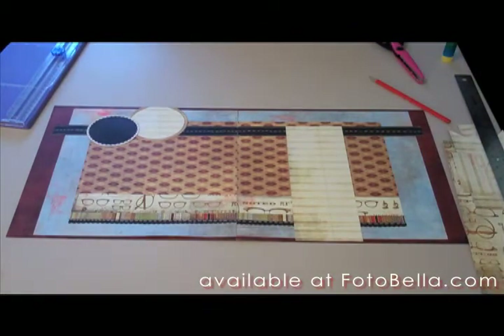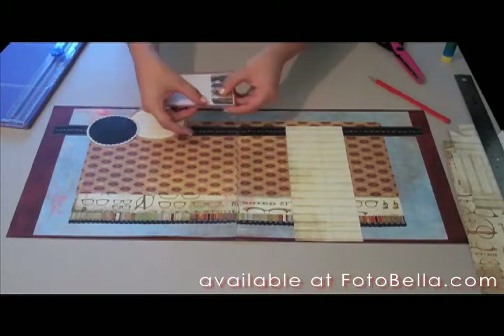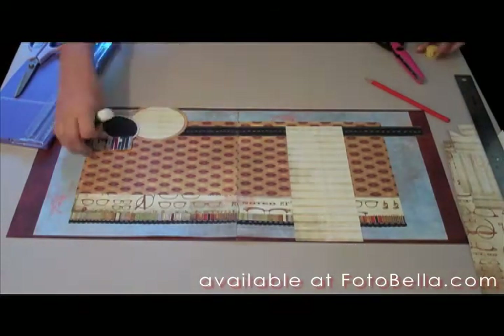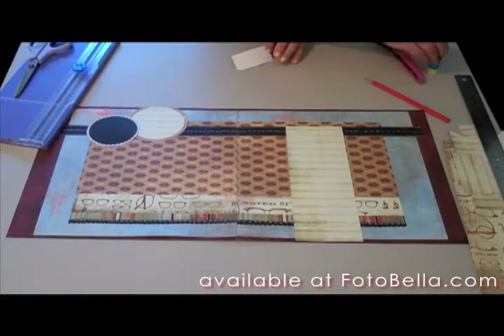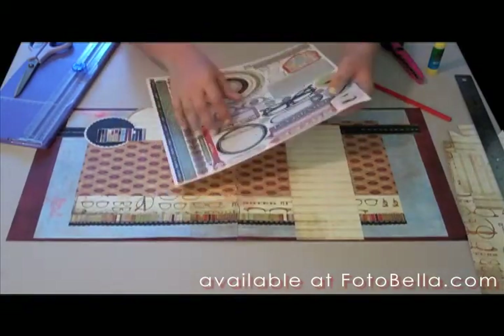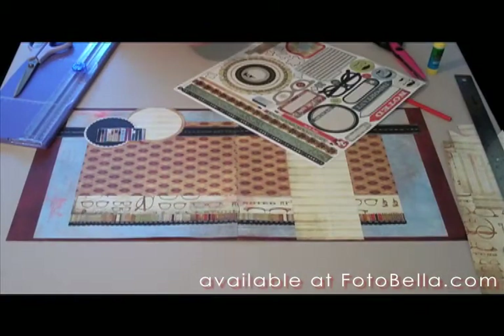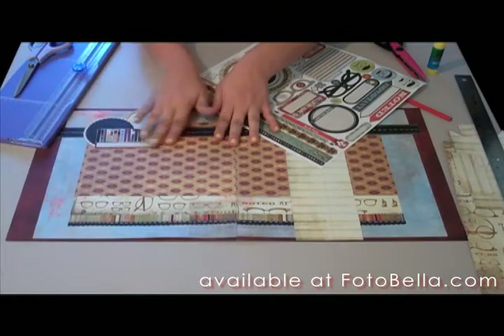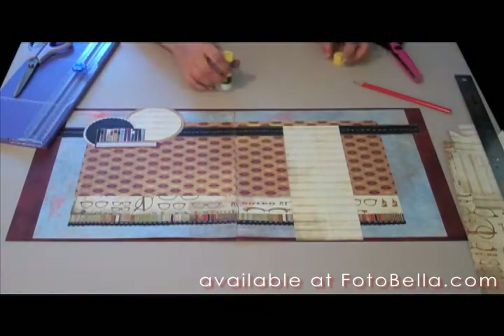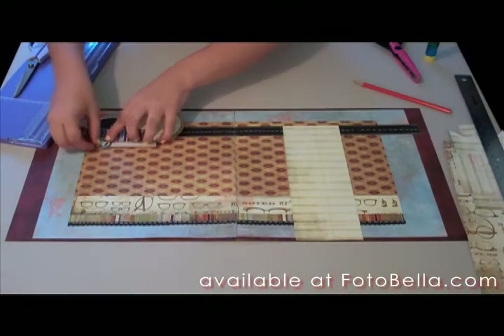Now go to your pieces package and locate the book label die cut. Trim out the books with your scissors and adhere that towards the bottom of the black circle. Then locate your red arrow sticker from the element sheet and adhere that to the bottom of the books with the arrow pointing right. Get your star circle from the pieces pack of die cuts and adhere that to the left of the arrow.